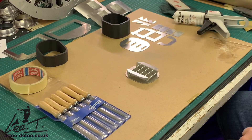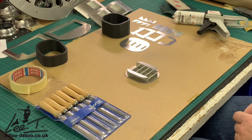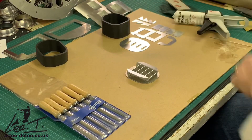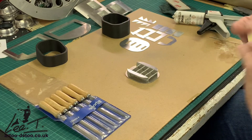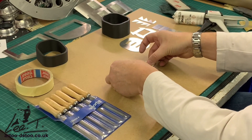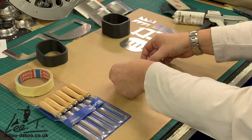There you go, so that's that done — a little bit fiddly but not too bad. Then what I do is get some masking tape just to hold it together and tape across the face here. Try and keep them nice and square.